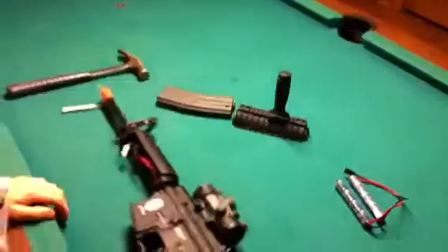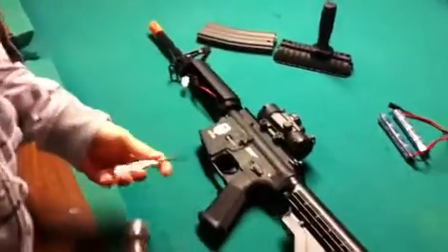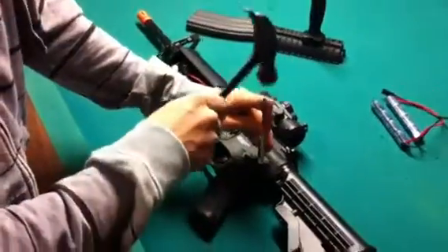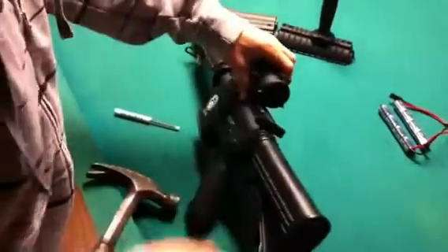Then to take out the two main body pins, you're going to want to use something just to pop them out. I'm just using a screwdriver and hammer. You're just going to want to pop that out a little bit, and then that'll come right off. Put that pin aside — don't lose that, that's important.